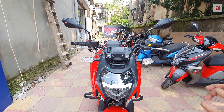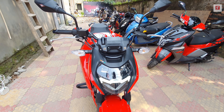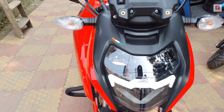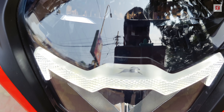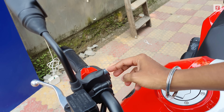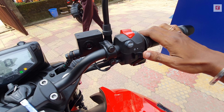Everything is all LED — high beam and low beam. Previously the first version had a DRL, but now the 2021 model is given a bright LED DRL. You can see the TVS logo on the DRL. There is also a dedicated DRL switch on the handlebar.